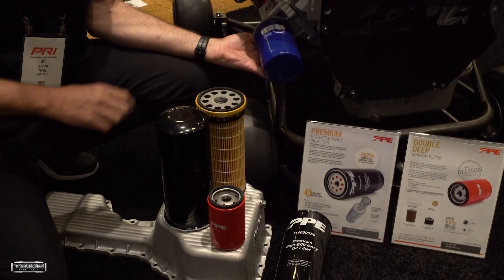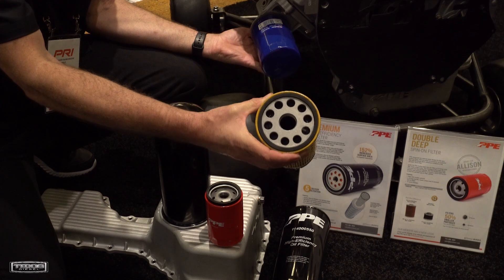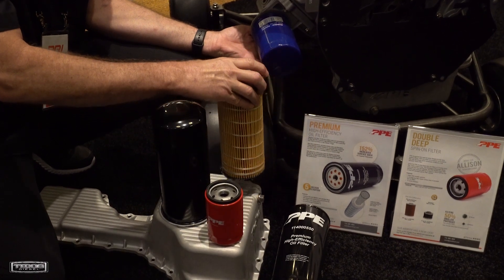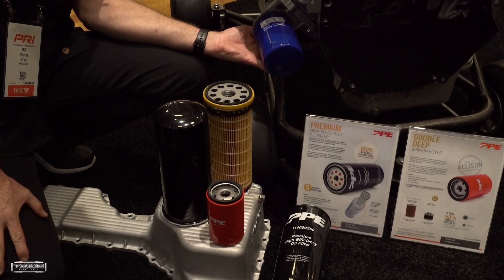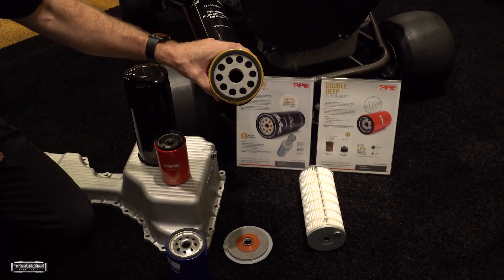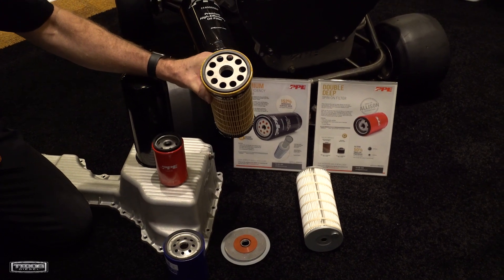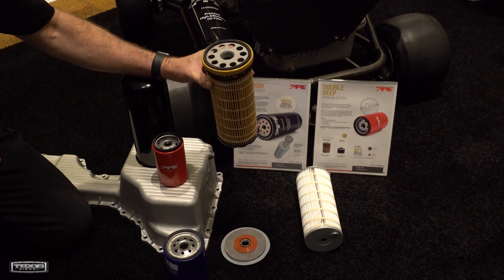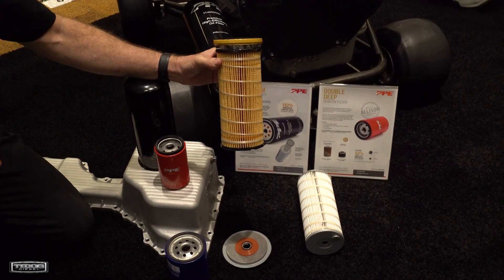Well, we saw a problem with the only option available on the market right now for increasing your oil filtration on your Duramax, and that is a CAT filter with an adapter. A lot of people are using the CAT filters all the time — it seems like that's the way to go right now. That's the only option you have, and there are some specific drawbacks to that that a lot of people aren't aware of.